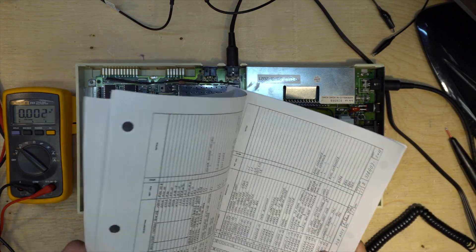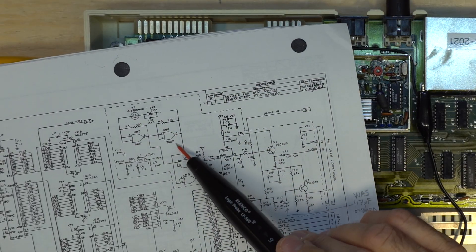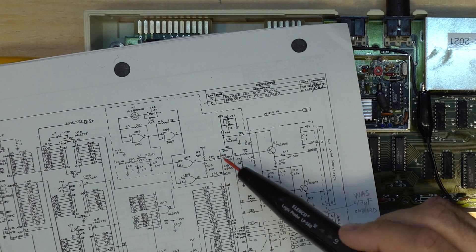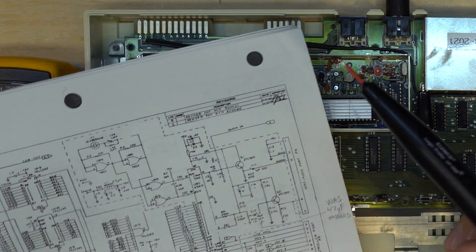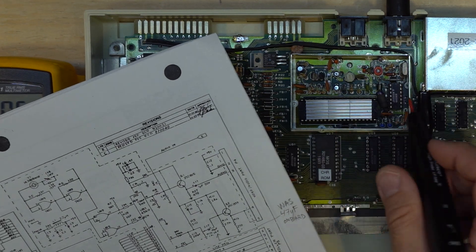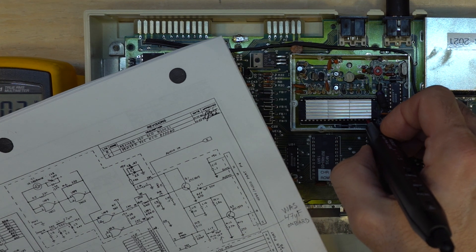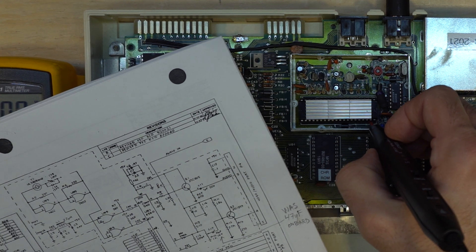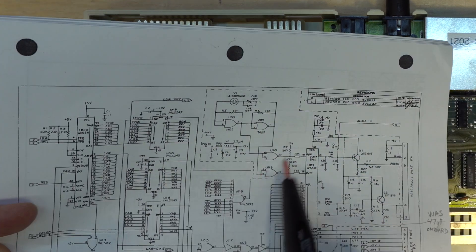Let's take out the schematic. What I was thinking is that there is no clock coming out. There should be a clock on pin 39 and 38 of the VIC chip, which is this one. So 40, 39, 38 — there is activity on 38 and nothing on 39. So something is wrong here.